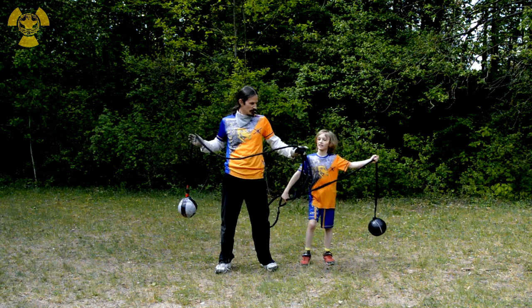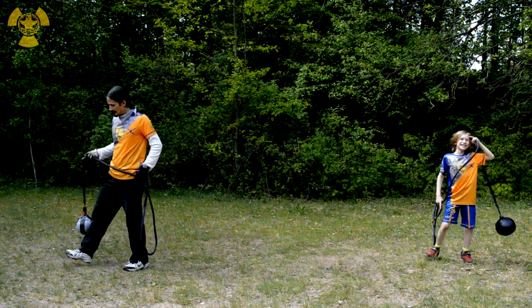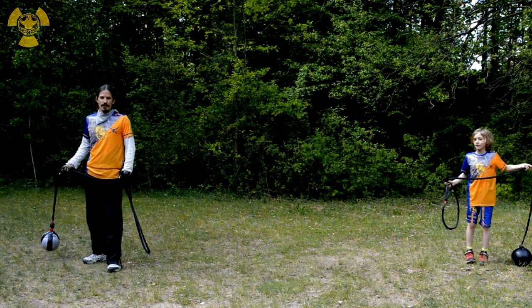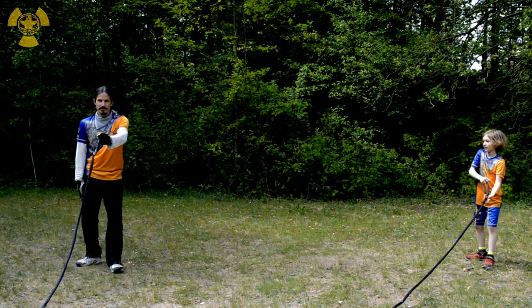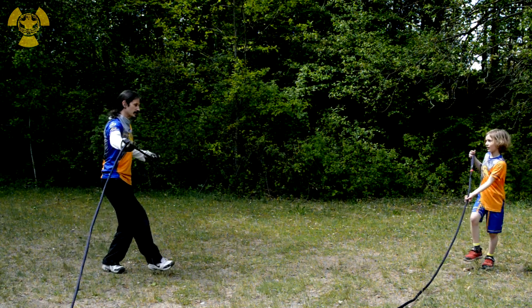We have to keep distance from each other so that no one gets hurt. Like this. And now, we are doing the lunge in the chute and we are grabbing the chain. But now, we are taking this leg, which is backwards, taking it forward while drawing in the chain.